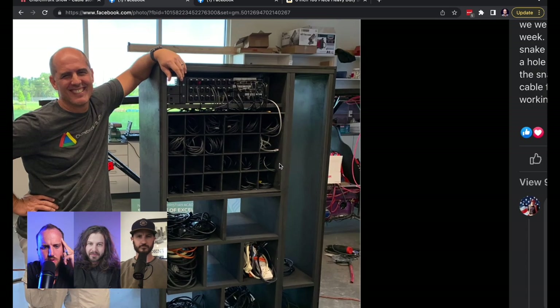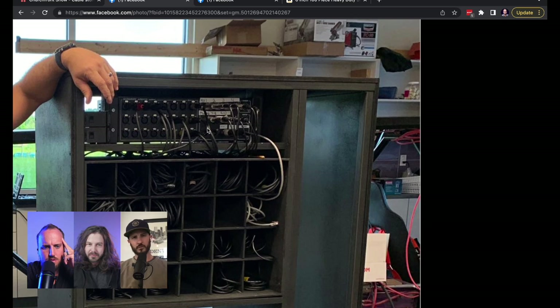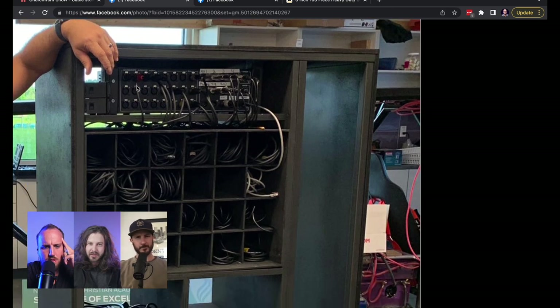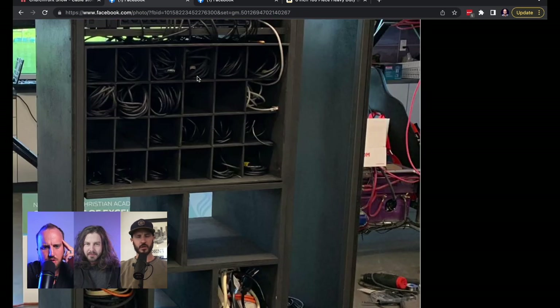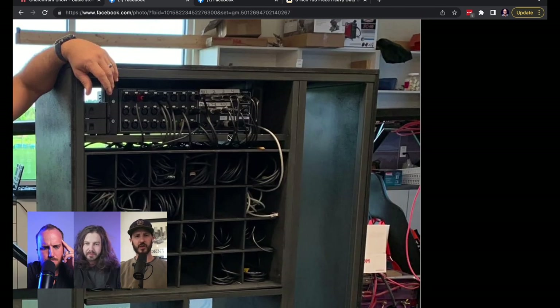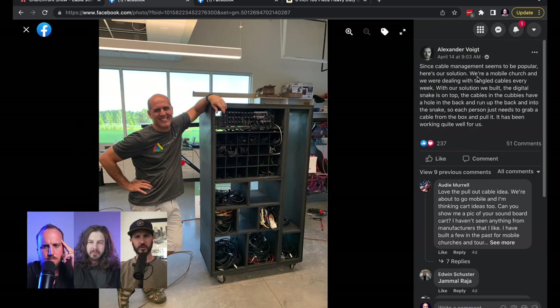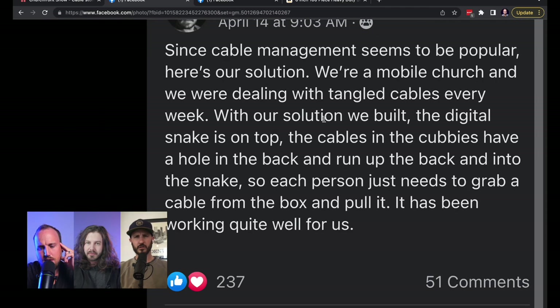So we've got — okay, it looks like this is more than just cable management. They've had some sort of stage box solution going on here. We're a mobile church dealing with tangled cables every week. The digital snake is on top, the cables in the cubbies have a hole in the back and run up the back and into the snake. So each person just needs to grab a cable from the box and pull it.